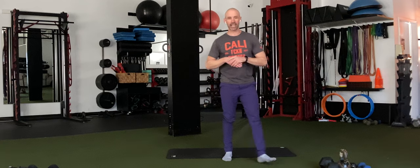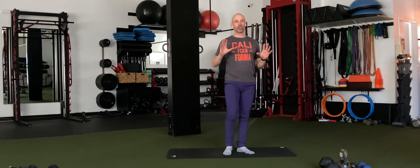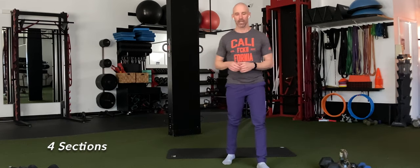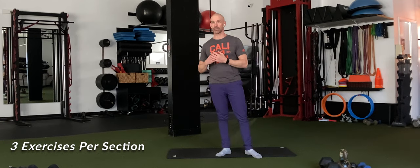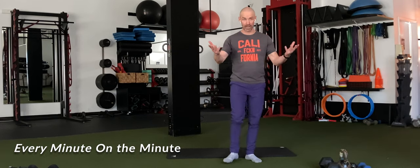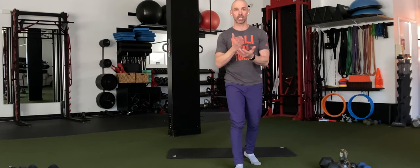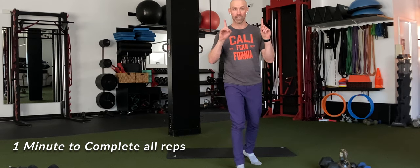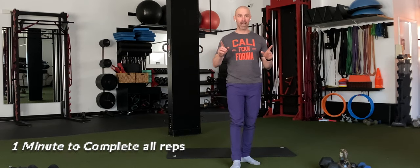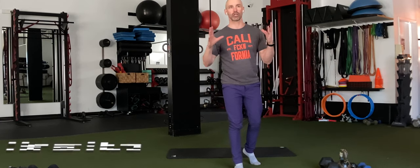So today we're going to take a little trip through our interval variations. We have four sections, each section has three exercises — I call them tri-sets. We're going to go EMOM the first time out. EMOM is every minute on the minute. Each exercise will have a specific rep count. You'll have one minute to complete all reps of just the one exercise, the remainder of that minute to rest. We'll do three exercises for three rounds for a total of nine minutes.